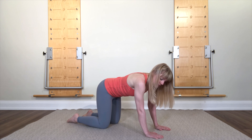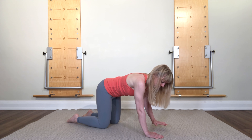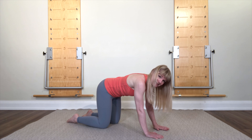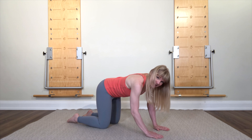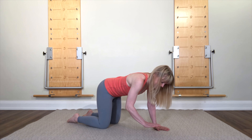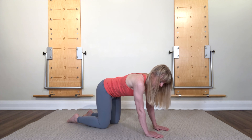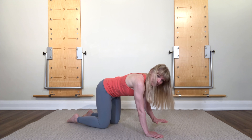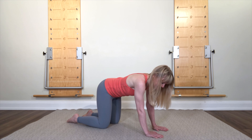Now press your right hand and your left knee, and lift your left hand. And down. Press left hand, right knee, lift the right hand — just a little bit. And down. And last one, pressing right hand and left knee, lifting left hand. And all the way down.